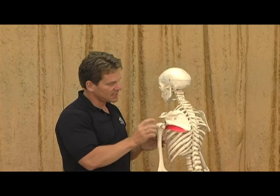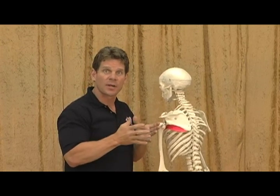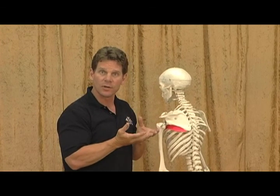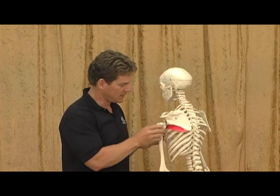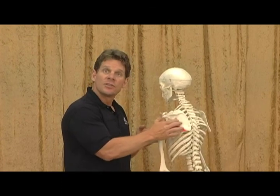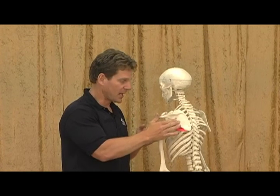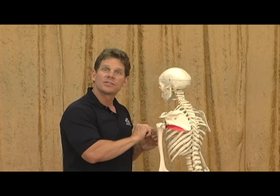It also inserts on the joint capsule. Your joint capsule is a tissue that surrounds your shoulder joint — you have joint capsules all throughout your body that surround the joint and hold in synovial fluid. Synovial fluid is like a lubricant for the joint. So again, the subscapularis attaches to the anterior surface of your shoulder blade, the front side between your ribcage, comes around, and attaches to your humerus.